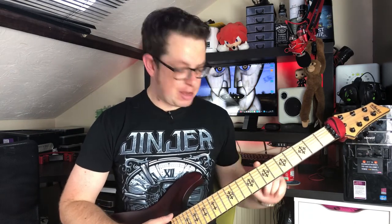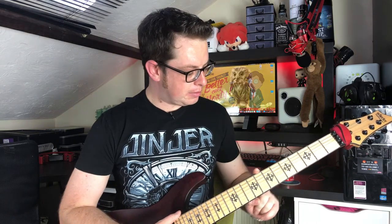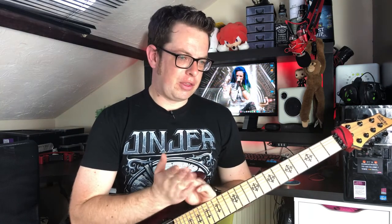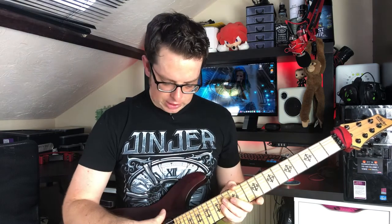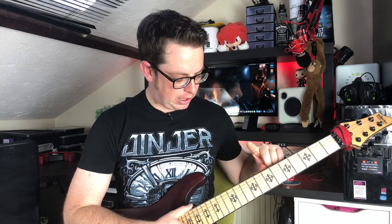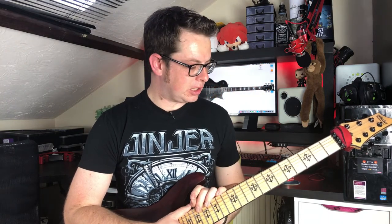I've never had a guitar with a maple fretboard before, so that's really cool. When I saw pictures of it a few years ago, I thought it looked a bit weird with the maple fretboard and the red finish. But it's actually grown on me — I really like the look, it's a really classy kind of look. Not necessarily overly taken with the inlays; they're kind of cool, better than just plain dots or blocks, I suppose.